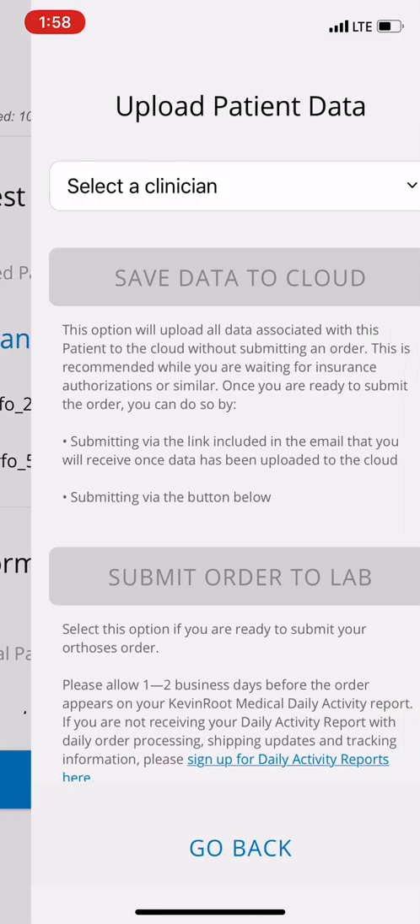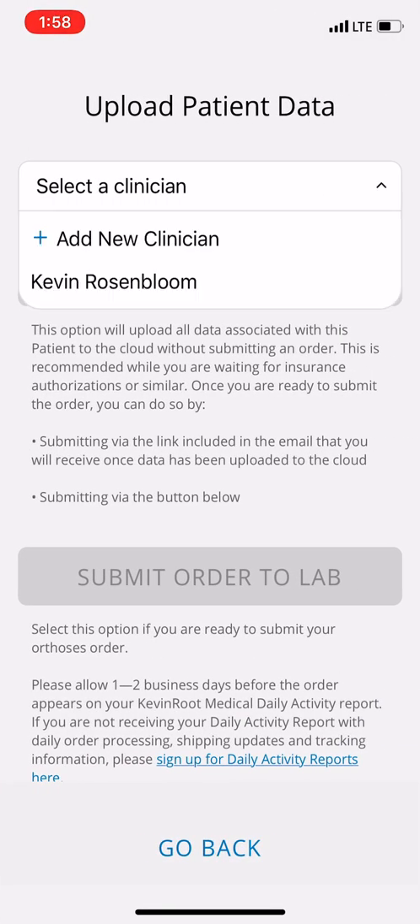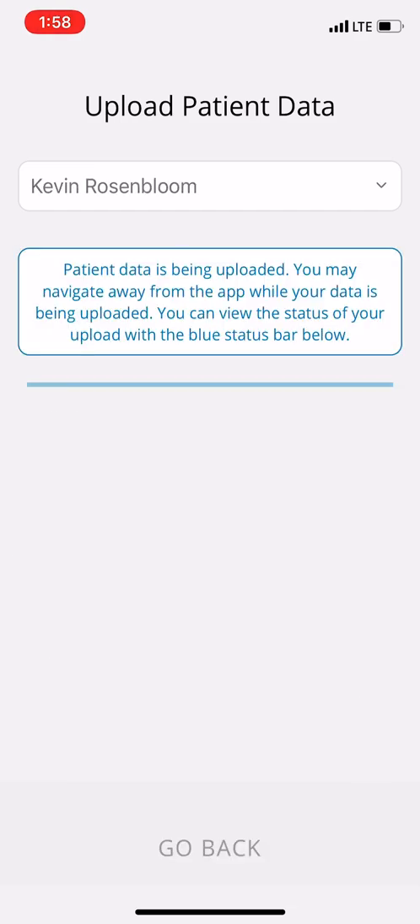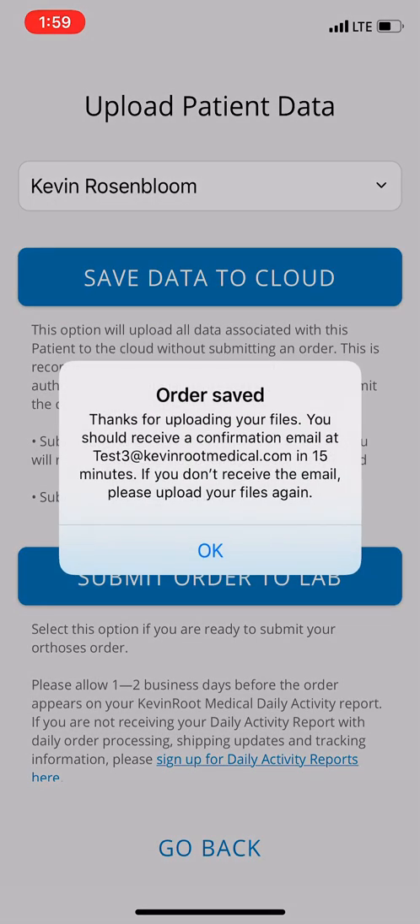Now we're ready to upload. I'm going to hit the upload button and select the clinician. There are two options: one is to save data to the cloud, and the other is to submit the order to the lab. In this case I'll save the data to the cloud — that takes all the data off your phone and puts it into the server. The email you used — test3 at KevinRootMedical.com — is going to get an email that says you've saved this order and it's pending. Anyone on your staff can manage the order from the email.